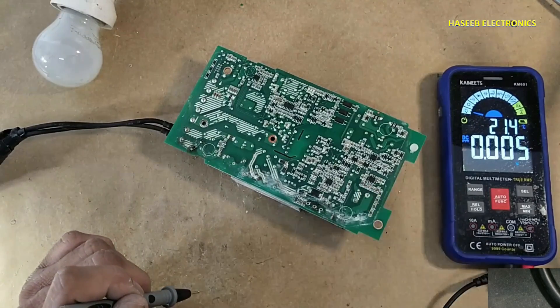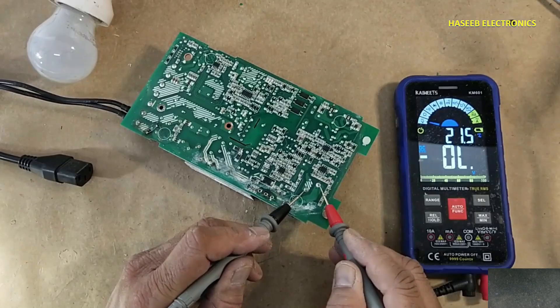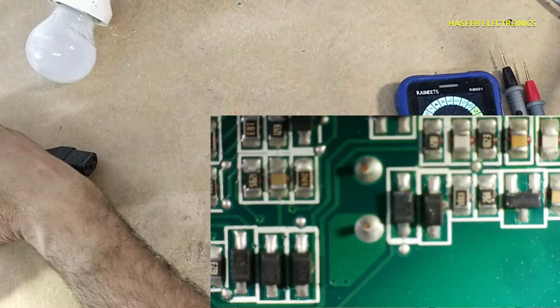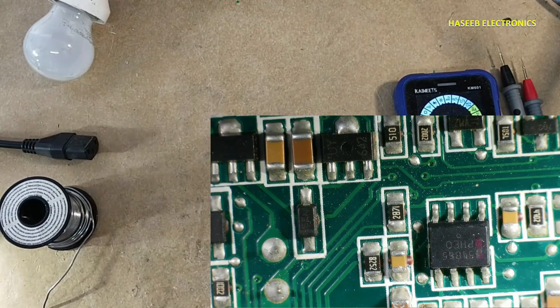These voltages are still loaded. Verify voltage on this capacitor before touching the board. Now it is safe to touch. I will remove this IC — it is a 54B65.